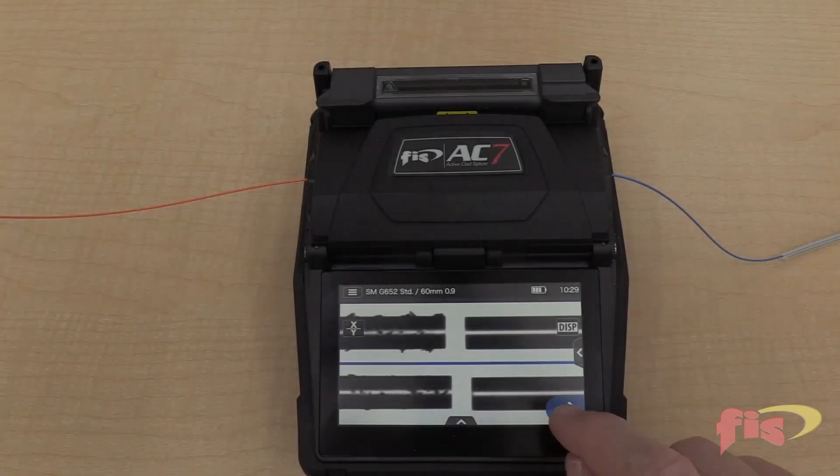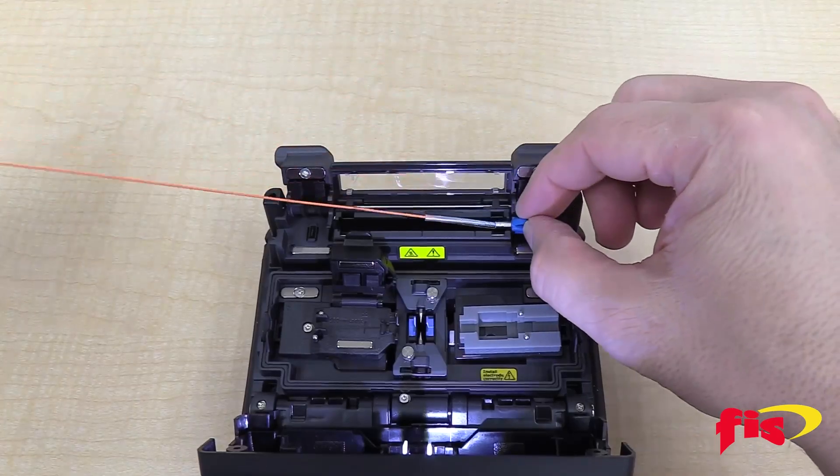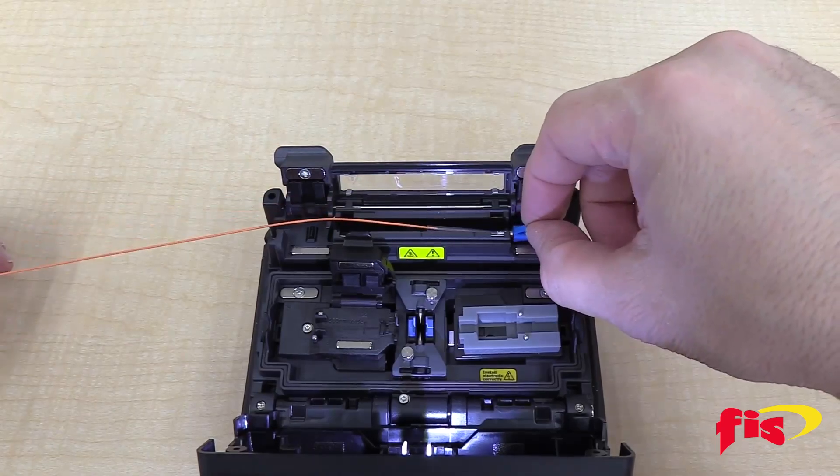What are the features of the FISAC7 Active Clad Fusion Splicer? The FISAC7 is an Active Clad Fusion Splicer — an affordable and performance-driven solution for all your splicing needs.